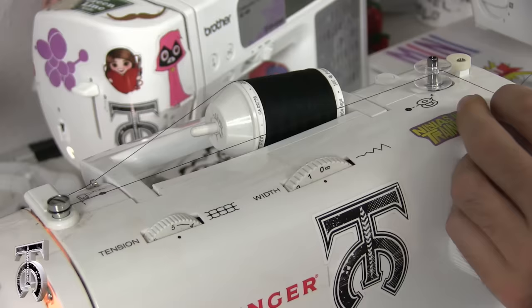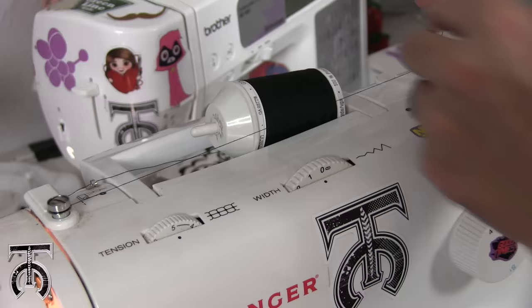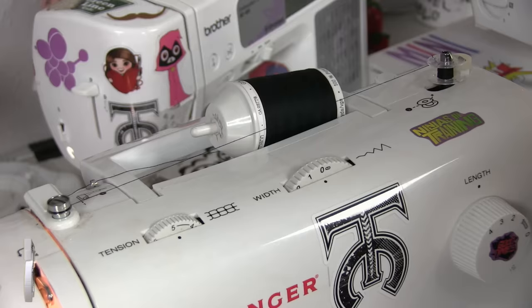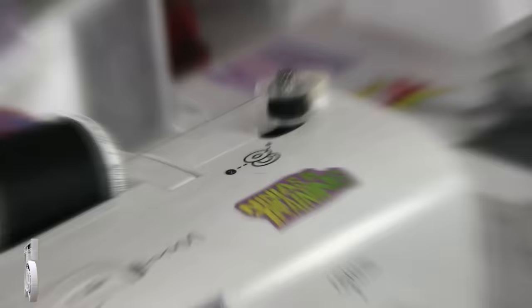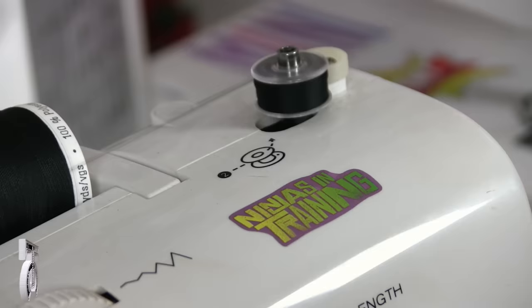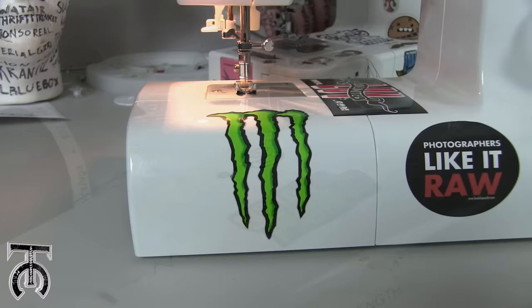So now I have my thread going from the spool all the way around to here. What you want to do is take the clutch and snap it over to the right, and then using the foot pedal you can very slowly start winding. After it goes around a few times I like to trim off the top so that I don't have to hold it anymore. I'm just going to run this until the bobbin is full. There's a little stopper on the right side so when it's full it will stop. Once your bobbin is full, trim the thread, snap this to the left, and then just pick it up.